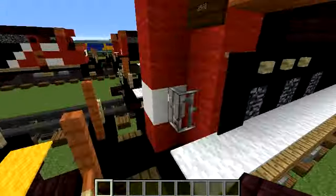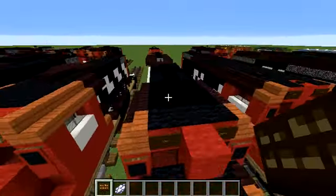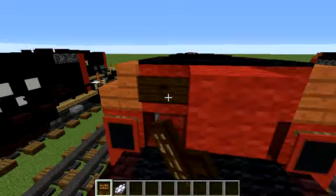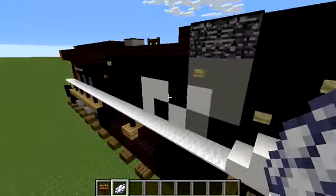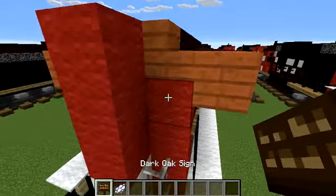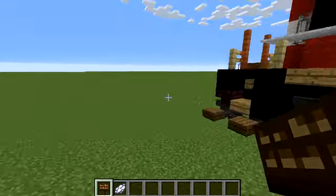I'm pretty sure we're almost done. All we need to do now is add numbers at the back. Get dark oak signs and white dye, then type in your number and press enter. I did 2508 — if you're doing that as well, do it. Do 2508 on the other side as well.